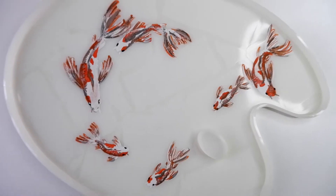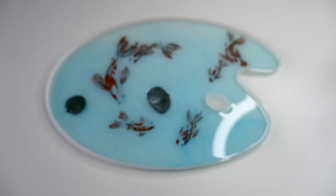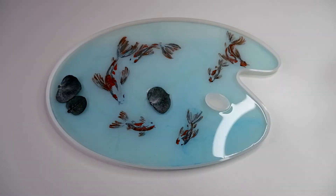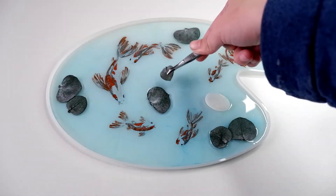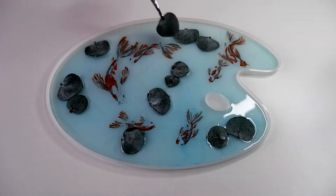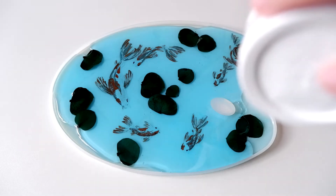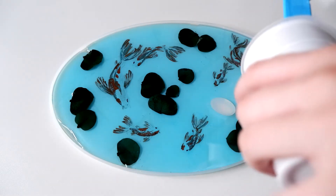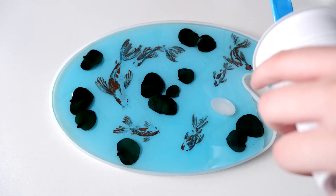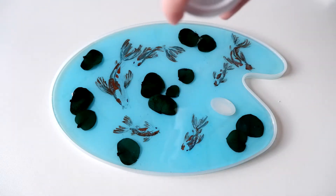When the fish are dry, I fill the first layer and add the flowers.